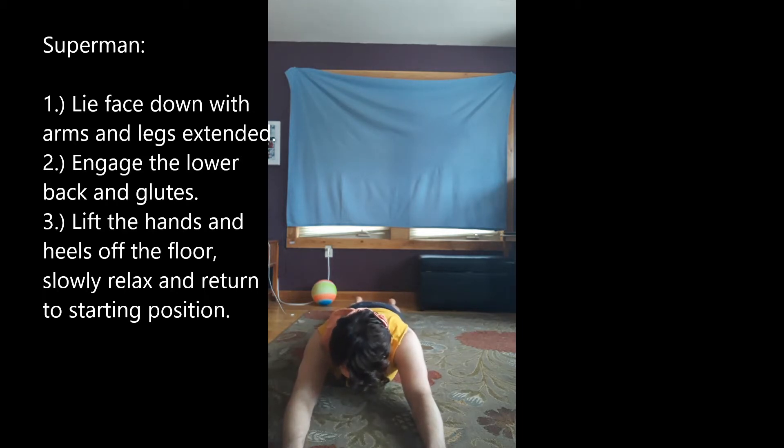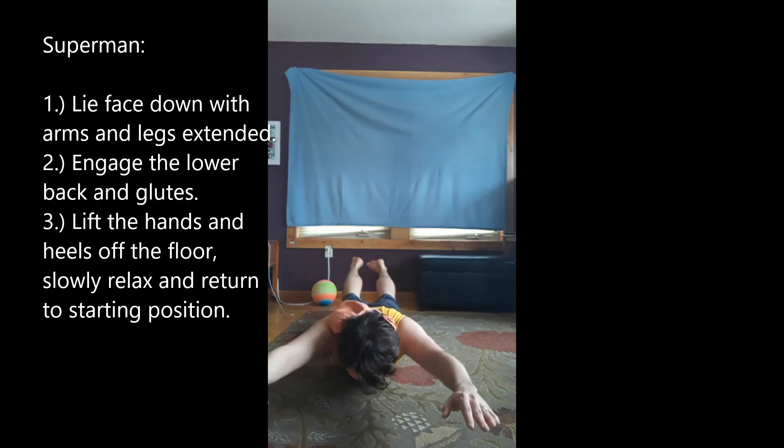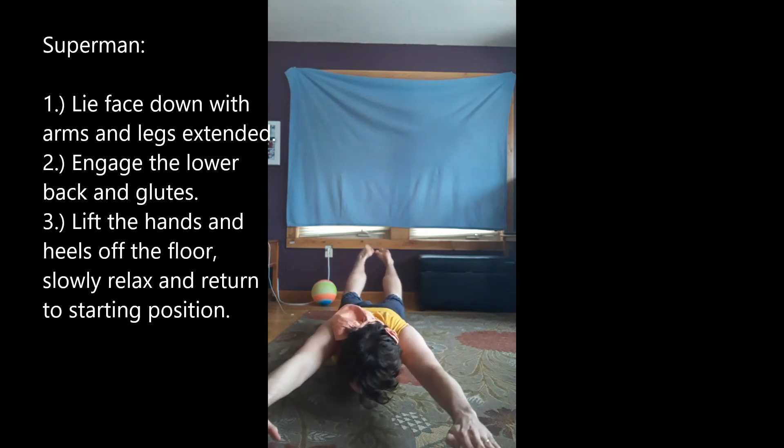We're going to take and lift both hands and both heels off the ground, leaning forward as we do, squeezing through the glutes and the lower back.